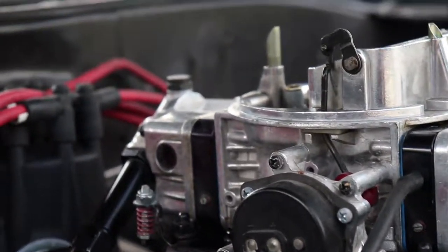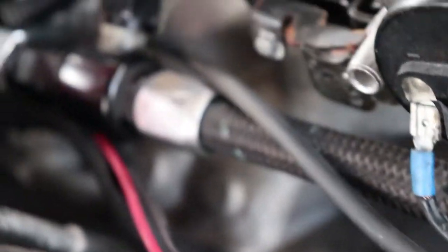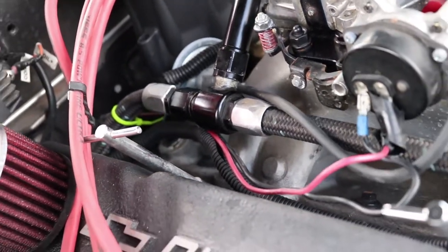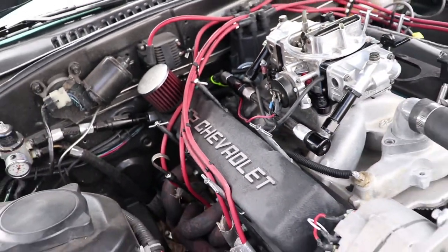The float bowl is definitely where it should be. Oh, I feel a leak — you can probably see over here where the fuel leak is. It's coming out of this hose because I forgot to tighten it all the way. I've tightened it back up, let me go see if it's still leaking.